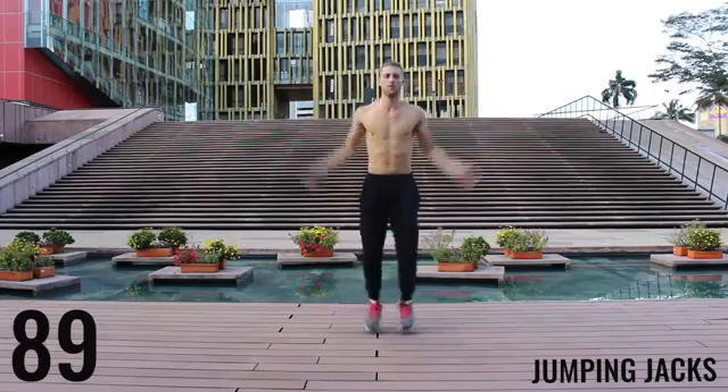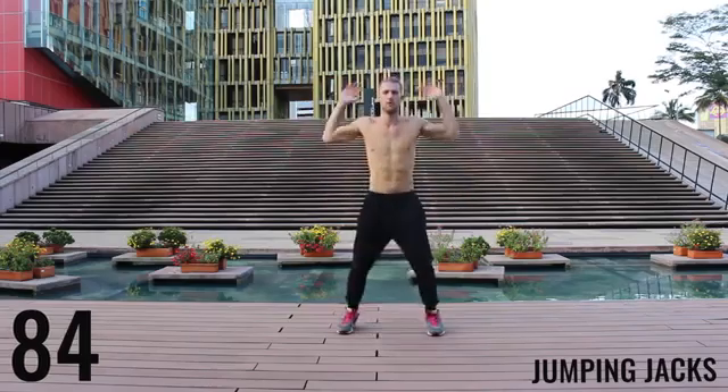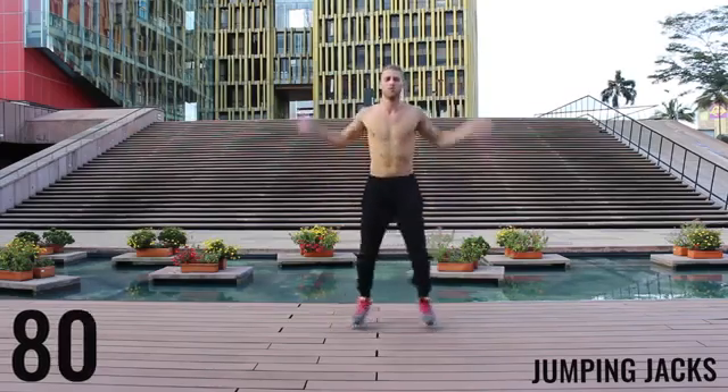We're starting off with jumping jacks for the first exercise of the warm-up. You get 90 seconds in this warm-up. You really want to go at about moderate intensity. Don't kill yourself up here. Just get your body warmed up. Start moving.